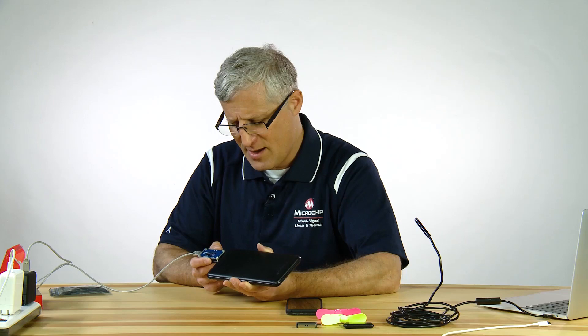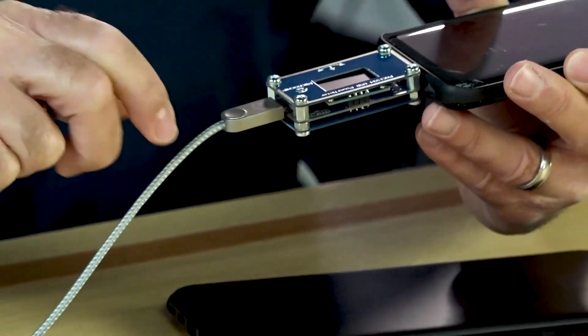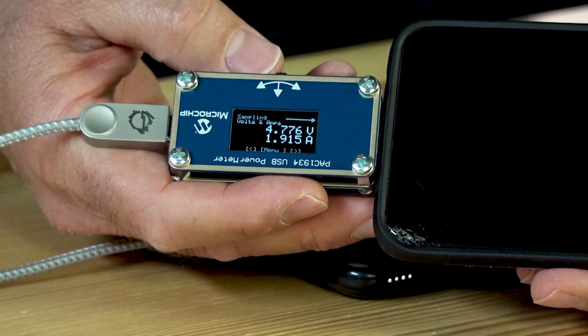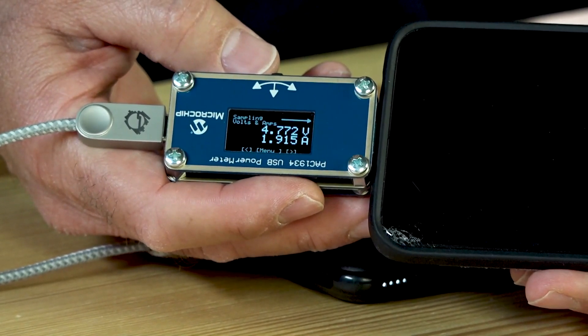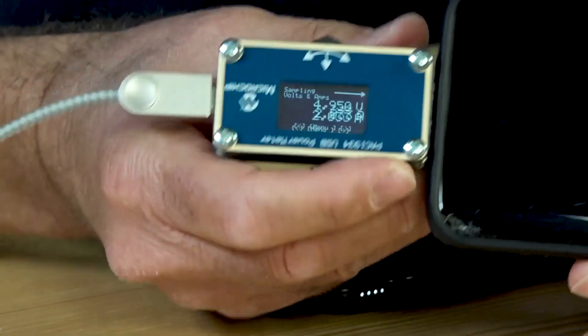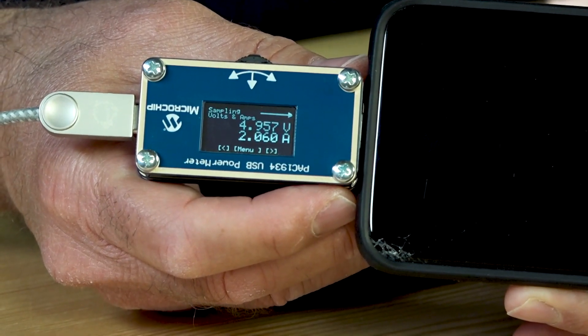So what else can this thing do? Let's look at my cell phone — something more common that everybody knows and wants to understand: how much charge is going in and out of their cell phone. You can see that the power bank is now charging my cell phone at about 1.9 amps. But I'm curious — can I get a better charge off of my wall wart? And indeed, I get a better charge off of my wall wart, which is what I would hope from a wall outlet.